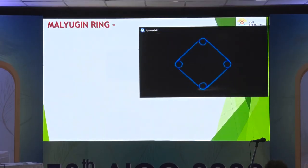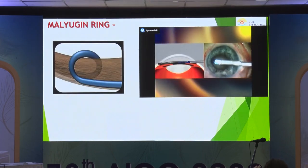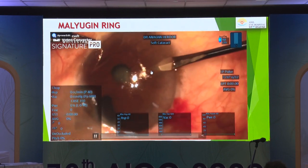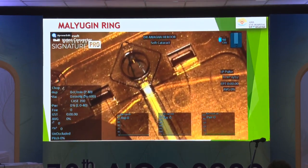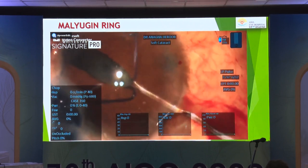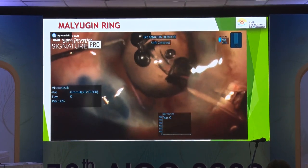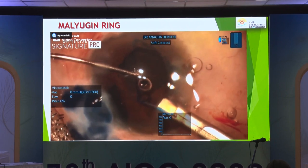The Malyugin ring is preloaded with scrolls that gently hold on to the iris edge. In a one-eyed patient who had lost the other eye due to glaucoma — with a trabeculectomy already done — you hook onto the Malyugin ring, inject it very gently, and the leading scroll along with the proximal, nasal, and temporal scrolls can all be placed in one shot. This provides very good adequate dilatation. An advantage is that it dilates the pupil in the same plane — unlike iris hooks, there is no shallowing of the anterior chamber in the periphery.